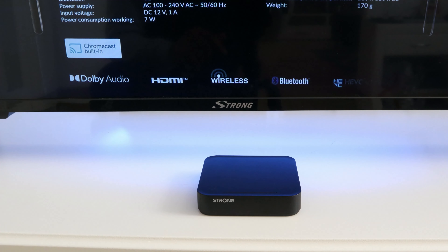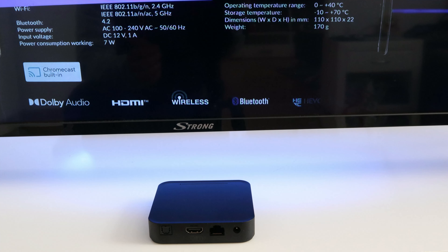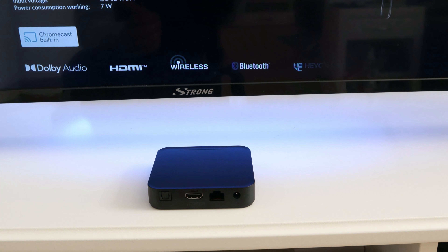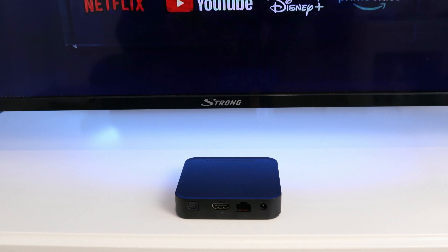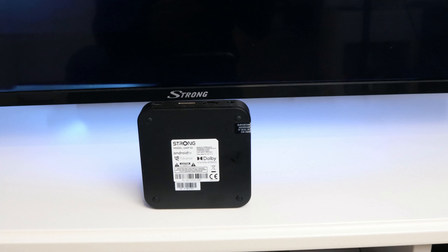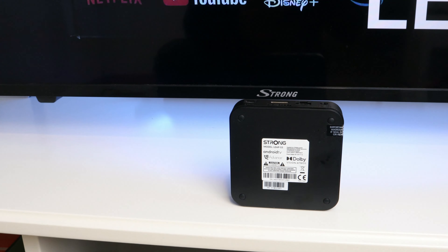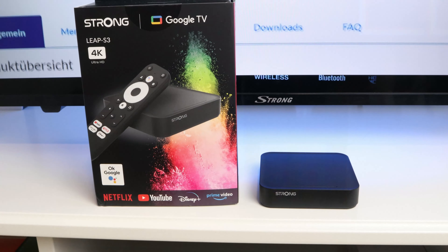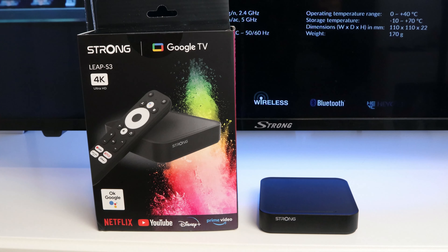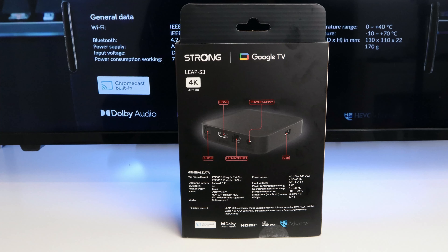We have the honor to test it first and would like to test the whole thing with you, and see if the new box is worth it and whether it is really so much better than the Strong Leap S1. Remember the Strong Leap S1 — we have also introduced it to you here on the channel. I have had the Strong Leap S1 for a year and am still just as excited about it. Enough talking — let's take a look at the model and compare the differences between the two.